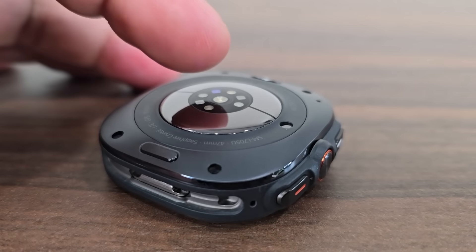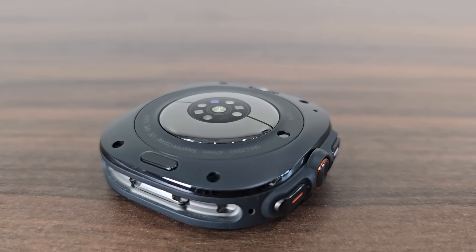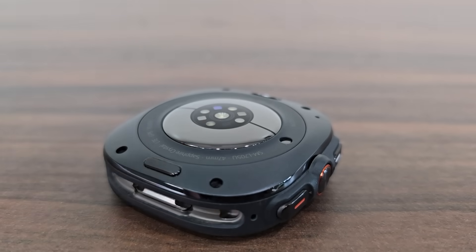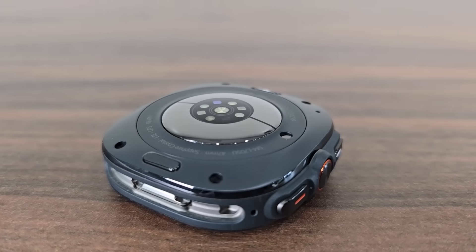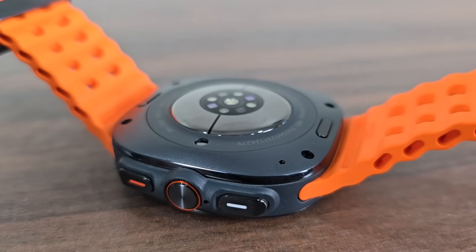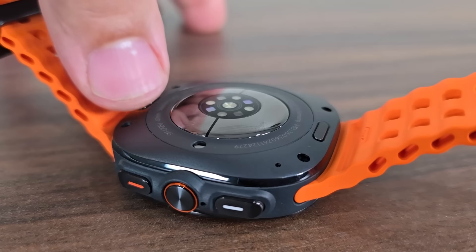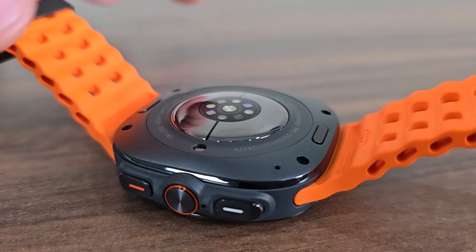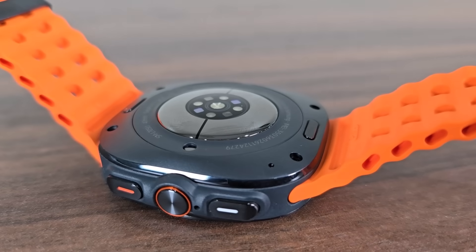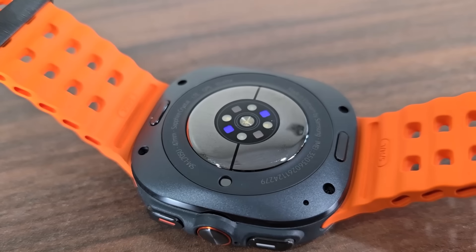On the rear of the watch, we have the upgraded bioactive sensor for heart rate tracking and all that good stuff, and we also have the battery charging contact back here. Now I just clicked the bands in place. There are buttons here — you press this button and you can pull the band out. That's how easy it is to change and insert bands — those two are band extraction buttons.